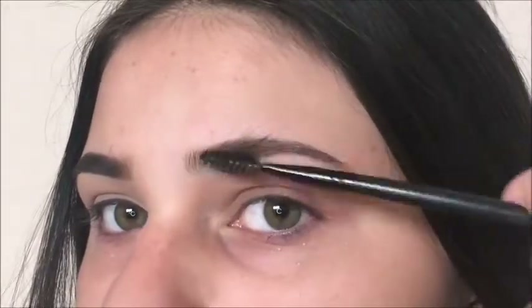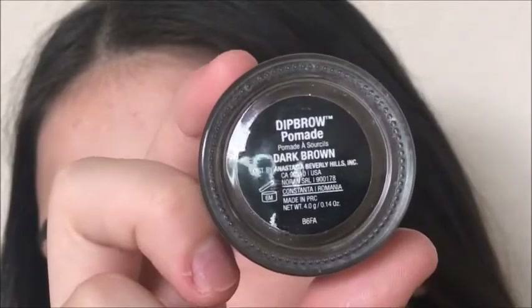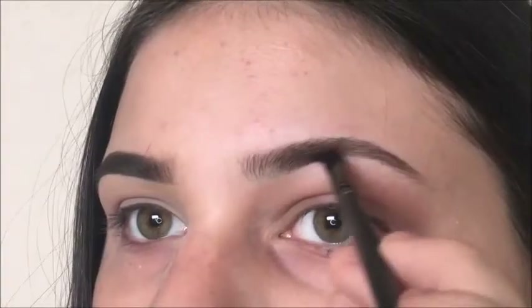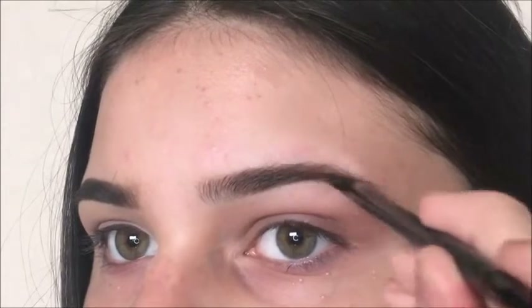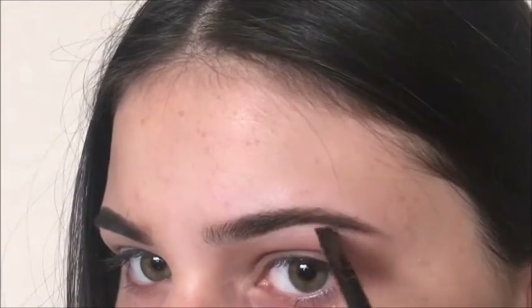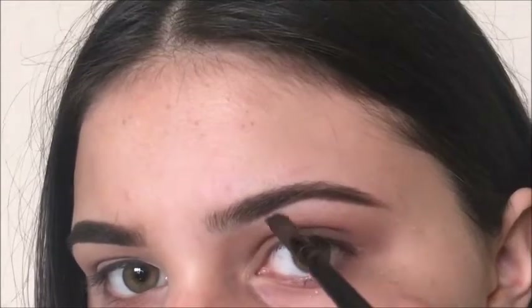I'm starting by brushing my brow hairs up to get them out of the way. Then I'm taking my Anastasia dip brow in the shade dark brown and I'm just underlining my brow. This is gonna get pretty messy, but that's okay because that's what concealer is for — we're just gonna fix it later.